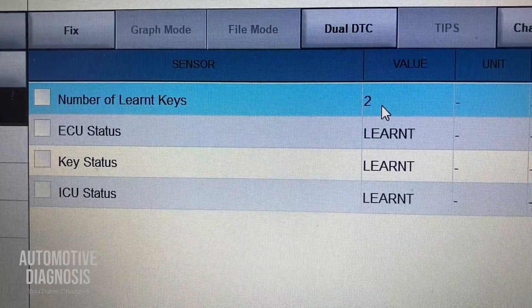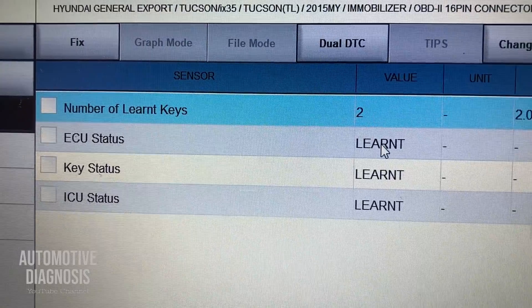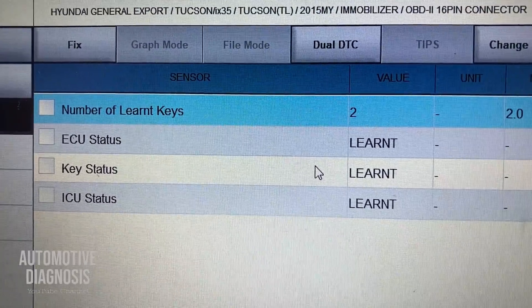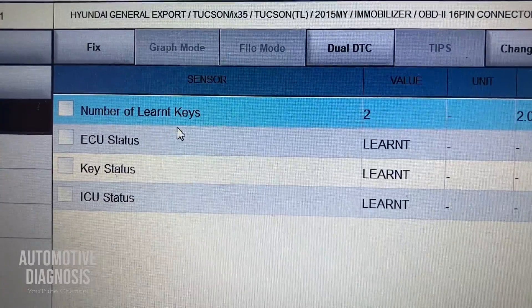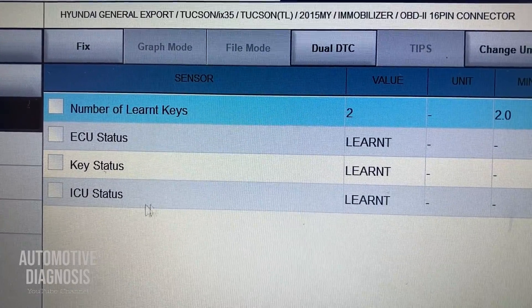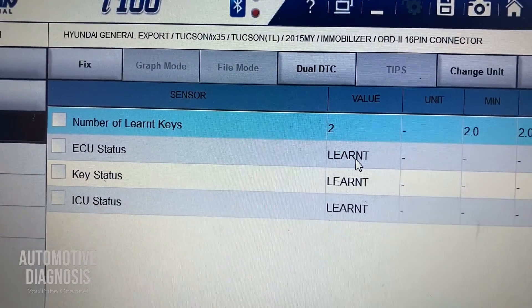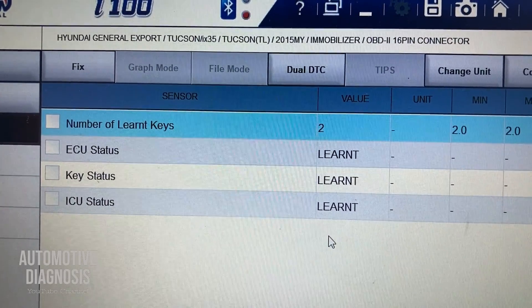First of all, you can read how many keys are already learned for this car — you can see two keys are already learned. You can also see the engine control module status, keys, and ICU (immobilizer control unit) status. When it shows 'learned,' it means all these options are already learned.